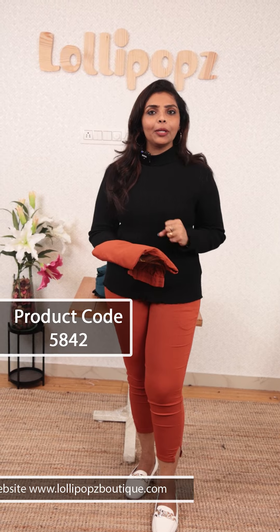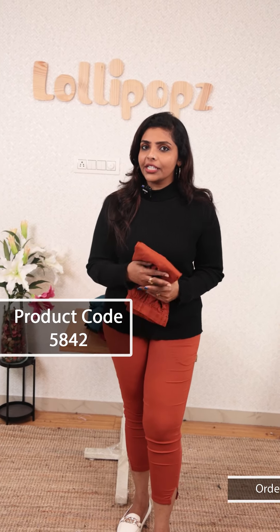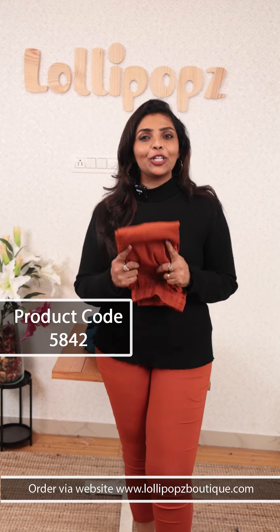We have to restore the fabric and restore the product. You will not miss this product.